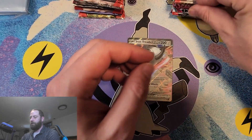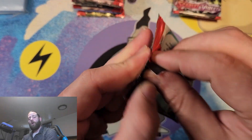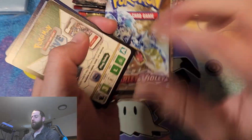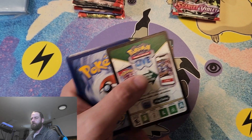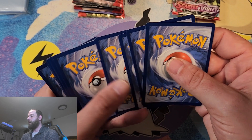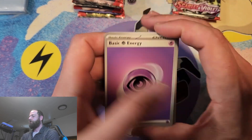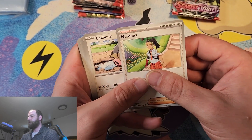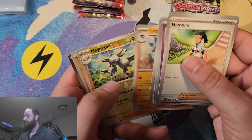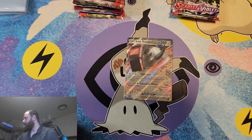We got a Meowth and Skwovet. What starter Pokémon did you guys choose in Scarlet and Violet? For Violet I went with Quaxly, and then in Scarlet I went with Fuecoco. Naomi, Flabébé, Garganacl, and Indeedee for the Rare.